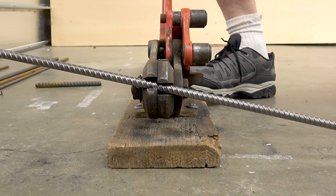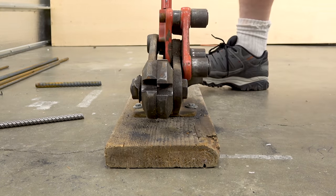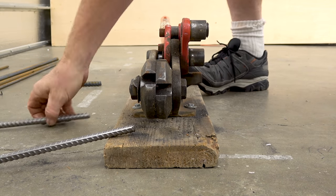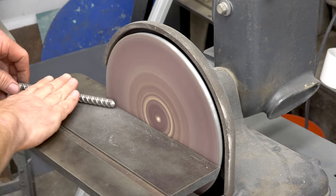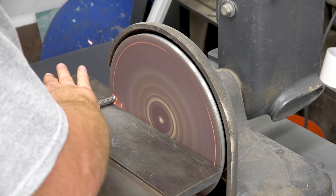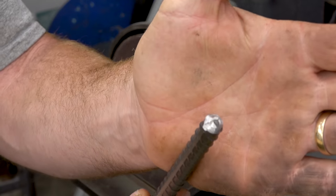This is a shear and bender. It's a tool that masons use for doing reinforcement for footings and block walls and things like that. There's all four of them. I need to round over the edge of the bar so that it won't tear the hats and coats, so I'm just running that on the grinding wheel.